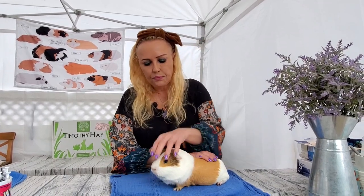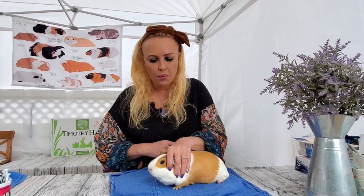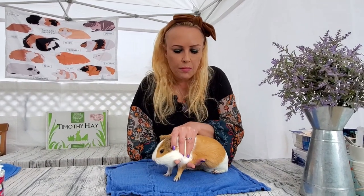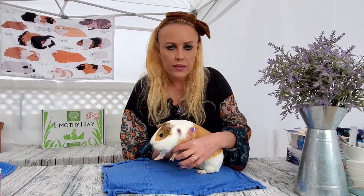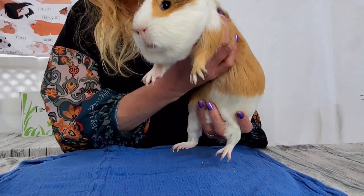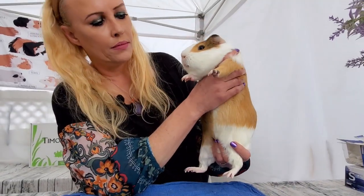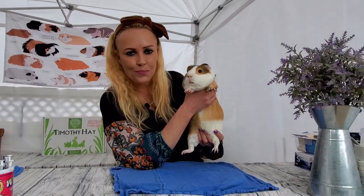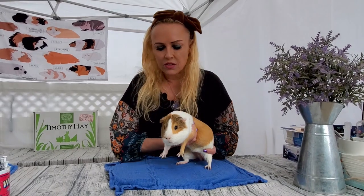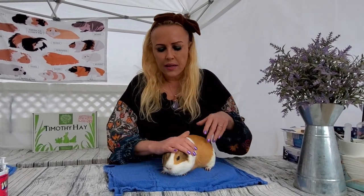Let's do it again. You want to start from the top — hold him, then scoop in, and immediately make sure you get that little paw in between the fingers. Then you pick him up supporting the bottom. It's not that hard — practice really makes perfect, so go practice this.